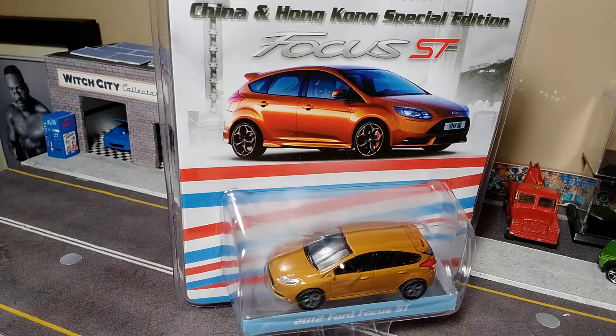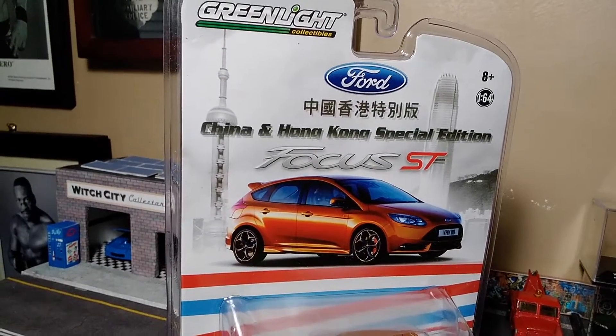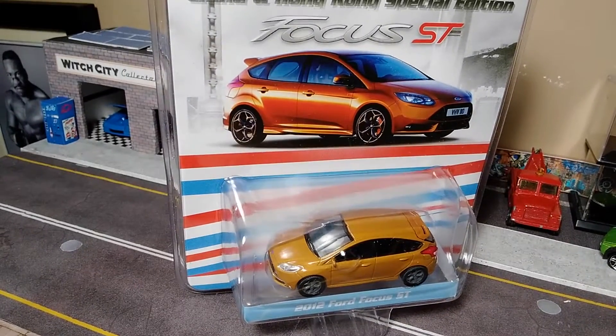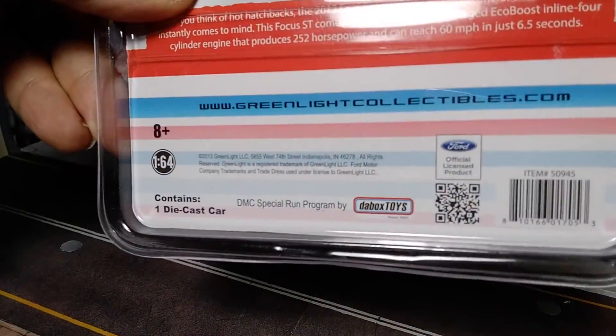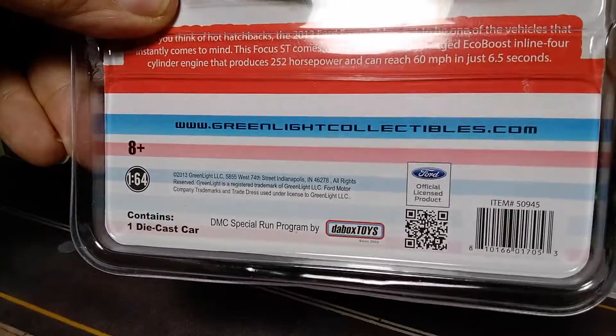Hey, welcome to this episode of DieCast Hatchback Television on the Witch City Collector YouTube channel. Today we're going to unbox, for Free the Peace Friday, the Greenlight China and Hong Kong Special Edition Ford Focus ST in orange — made exclusively for Dabox Toys, the DMC Special Running Program.